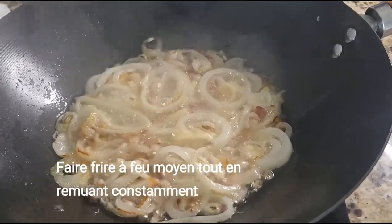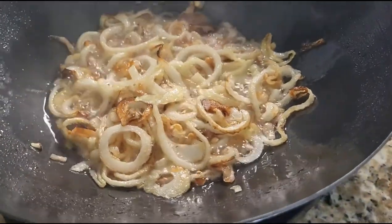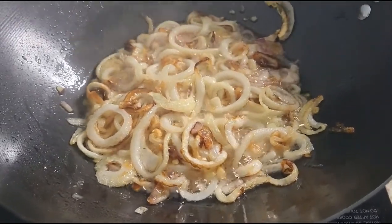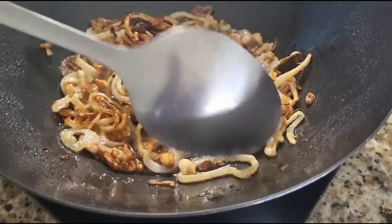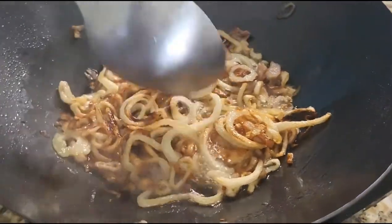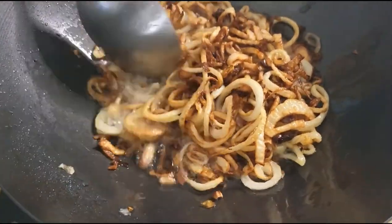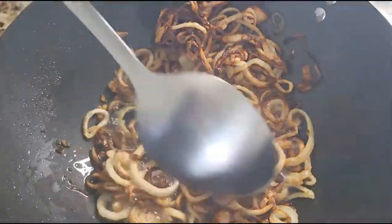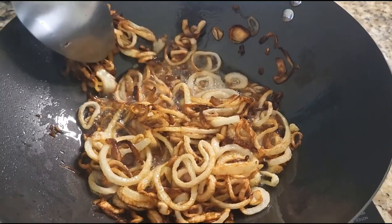Just fry and stir to make sure you mix it evenly. Once it starts caramelizing, it might take a little while, so you just have to be patient and let all the water dry out from the onion.